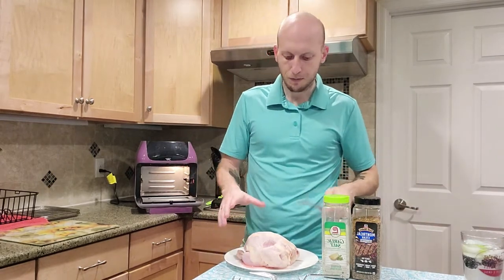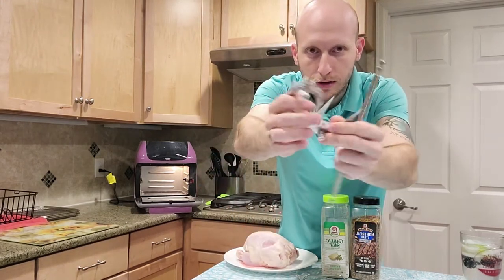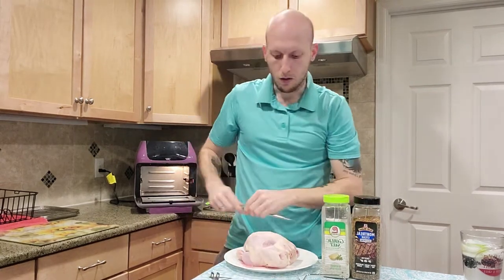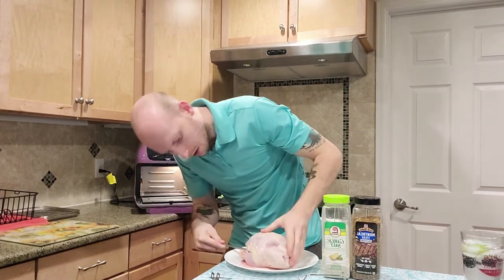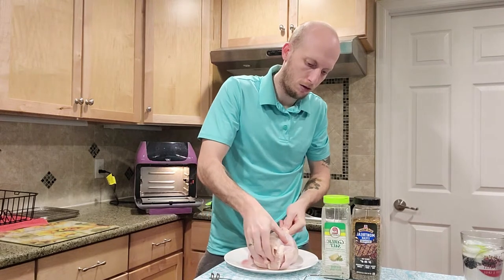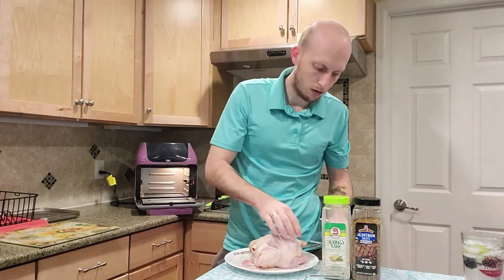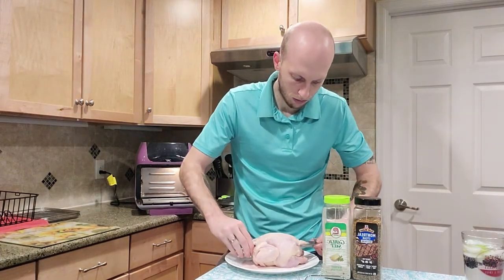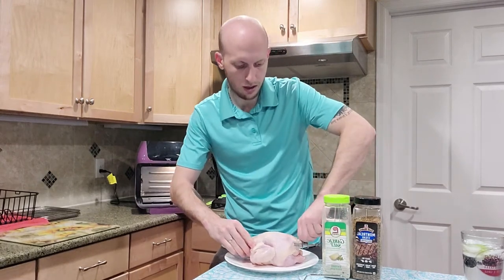With the hen, we're gonna take the rotisserie pieces that come with it — just a rod and some prongs that go on each side and screw onto the rod. Start on one end, stick the rod all the way through the chicken as best you can. Work it through, push it until it comes out the other side. Then put the prongs on and kind of stab them into the chicken to hold it in place. Center it as best you can on the rod, then tighten the screw.